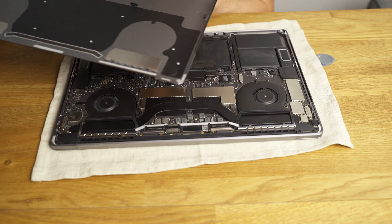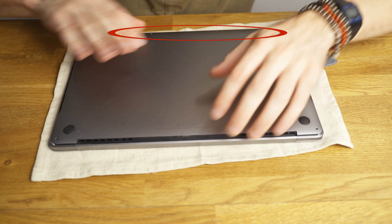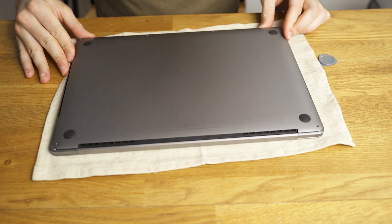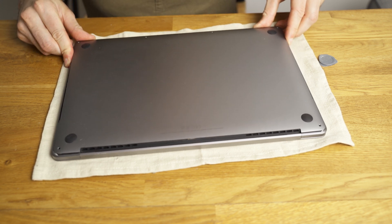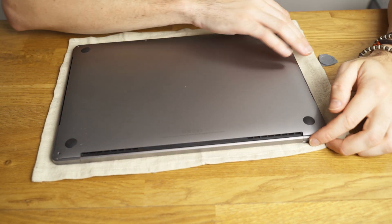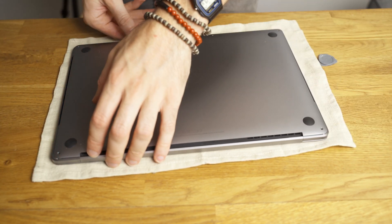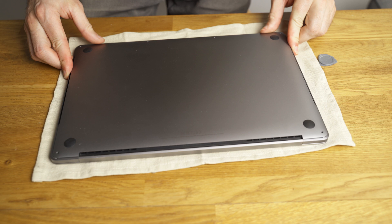To put everything back together it's pretty much the same. You want to have the back lifted up a tiny bit while pushing it down, making sure the grooves get in. Just push it in very gently. Lifting the back a tiny bit helps push in the grooves and make sure it's really aligned. Once that's done, push down on the back where the clips are and you will hear it pop again. Then put the screws back in and you're done.